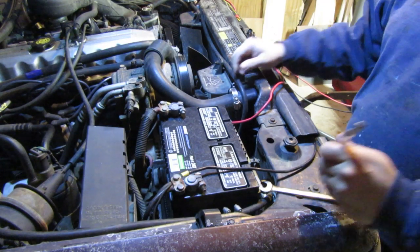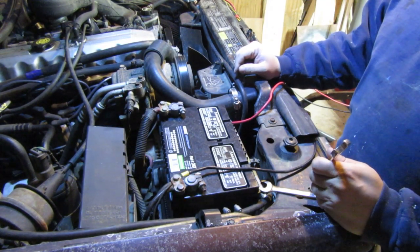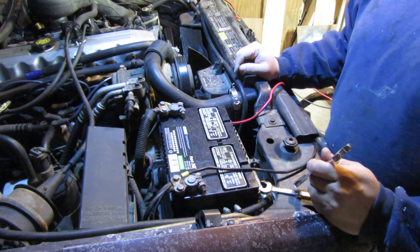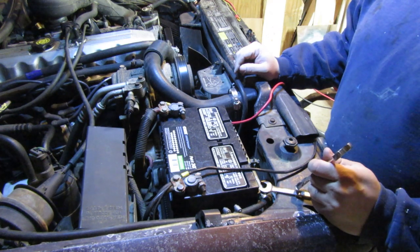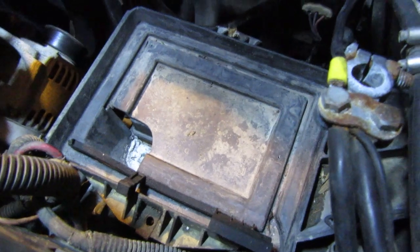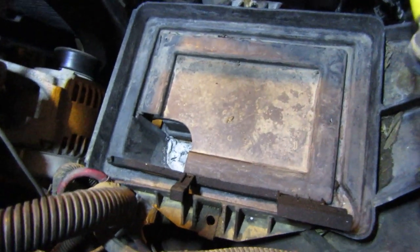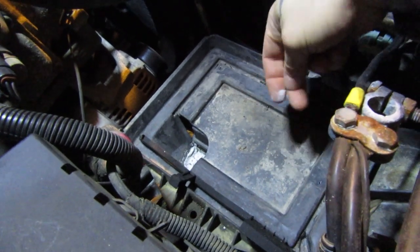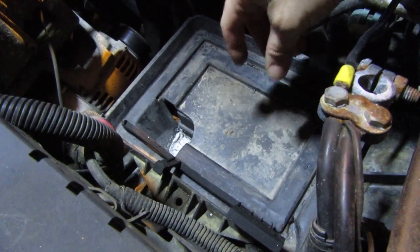Alright, step one: anytime you're doing an alternator on an XJ or ZJ, you're going to want to remove your battery. That's a good thing to do anytime you're doing anything electrical. You want to at least disconnect your battery, but for this application, pull it all the way out of the Jeep. Next, pull out your battery tray. Depending on the year it might be a little different. On this 93 ZJ, there's going to be a bolt down there — which is going to be fun, it's all corroded — and there are two more over here and one more over here. Four bolts total. Figure out how your battery tray comes out. A lot of these battery trays actually have a sensor on the bottom that you have to be careful to disconnect properly.